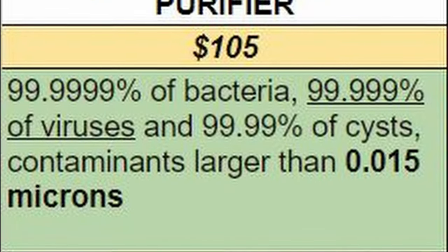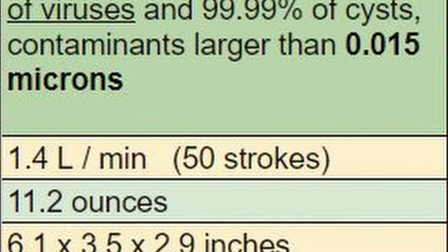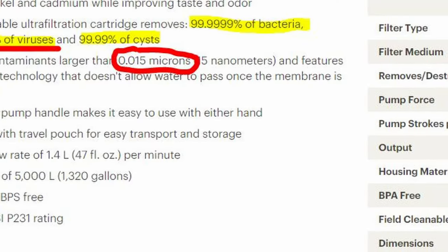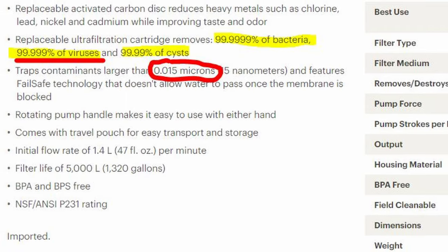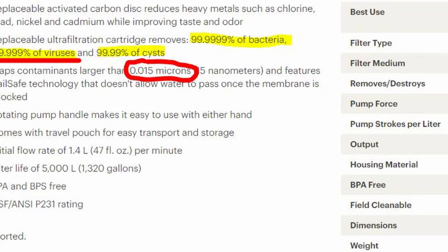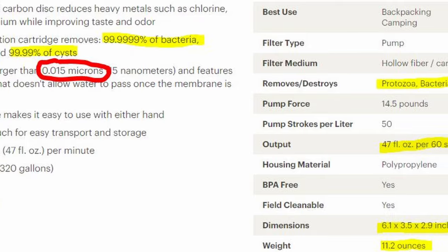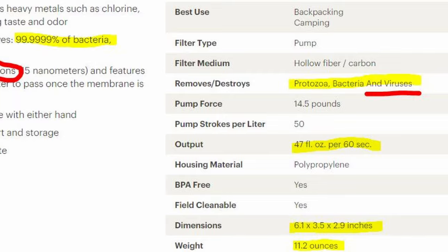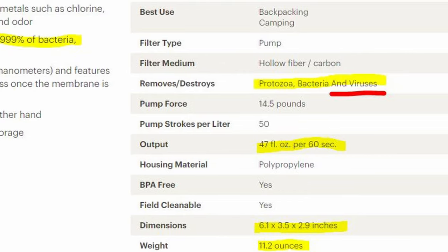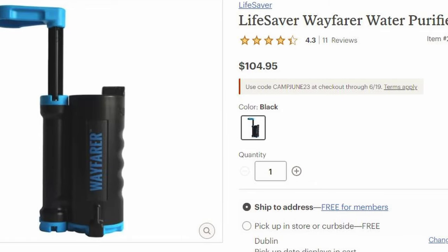Enter the Lifesaver Wayfarer. It doesn't look that different from some of the other filters out there, however it is different. It gets particulates down to 0.015 microns — that means it's going to catch even more than the MSR Guardian. The Wayfarer puts out 1.4 liters per minute, which puts it right in between the Guardian and the Katadyne. However, it only weighs 11.2 ounces, pretty much the same as the Katadyne Hiker, and it has a slightly smaller form factor. Best of all, the Lifesaver Wayfarer comes in at about $100.